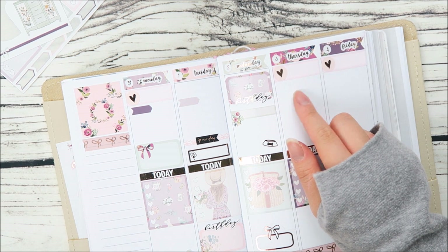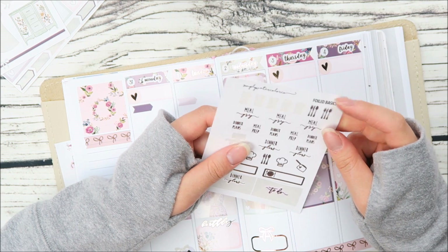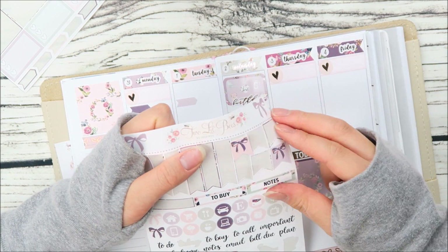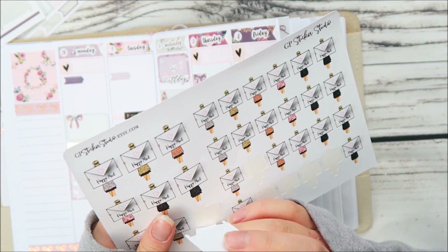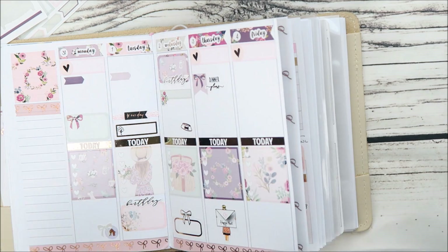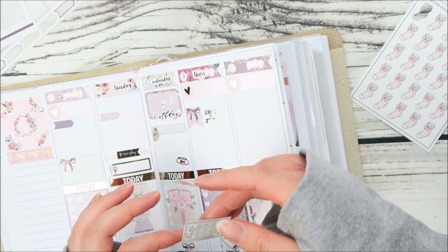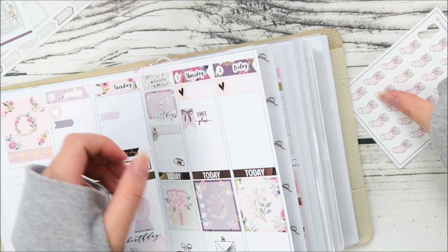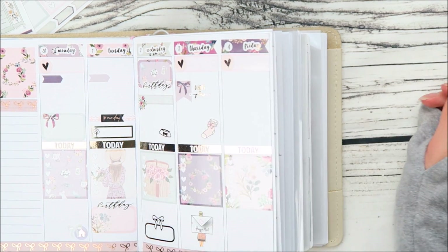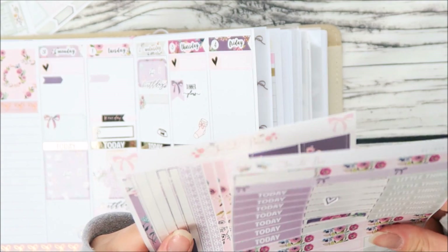Thursday was when my boyfriend brought a whole bunch of food over — I asked him to pick up some things from the grocery store. I'm gonna pull in this happy mail girl icon because I always check the mail every day, and I did get a couple of sticker packages in this week. I also did the laundry, so I pulled out these little fun Tickled Pink socks stickers, which are adorable. I do laundry practically every day.